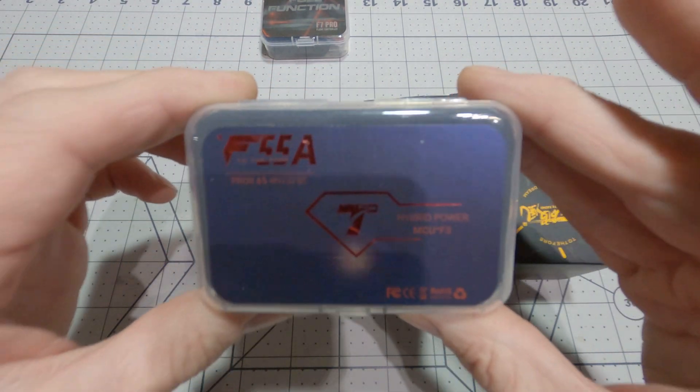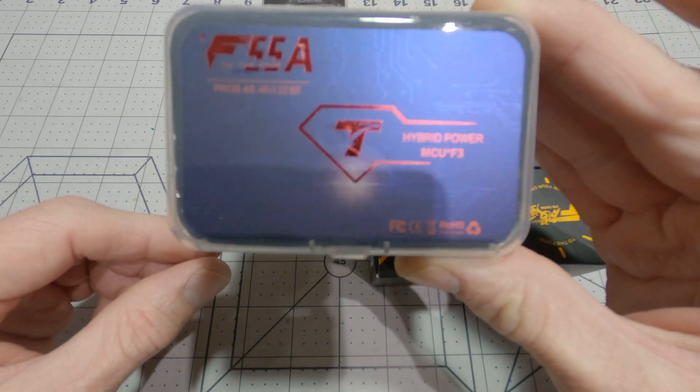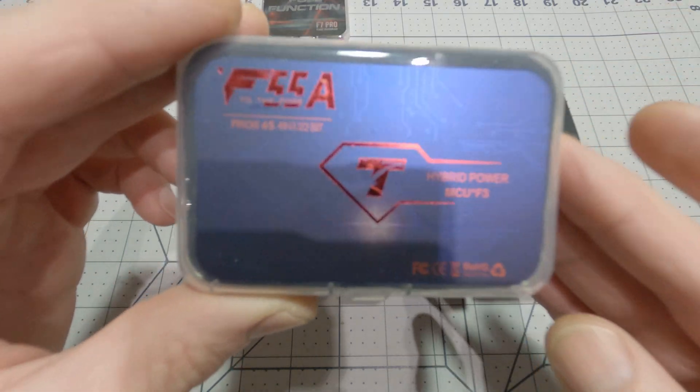And then for the ESC, I'm going with the tried and true T-Motor F55 Pro 2. This is one of the best top-of-the-line ESCs you can get.